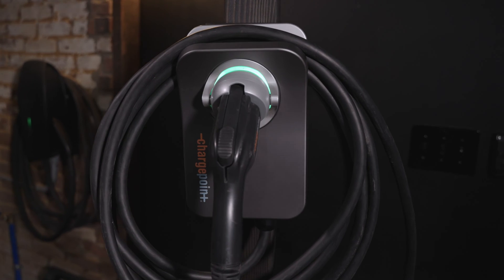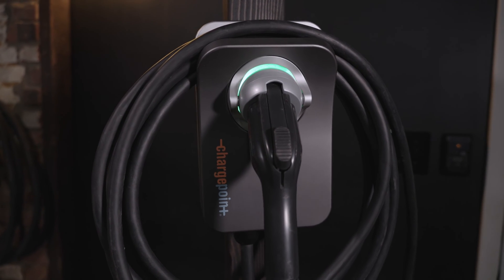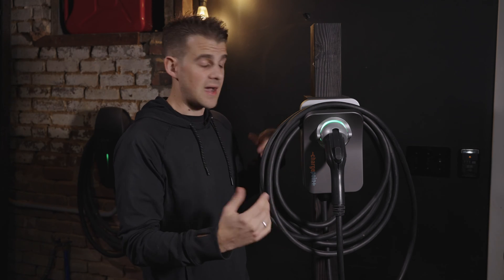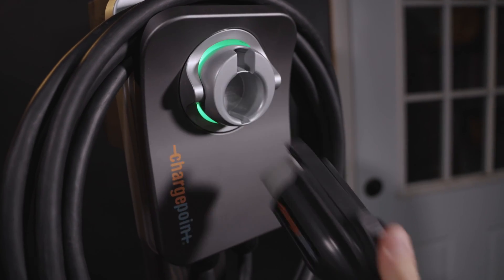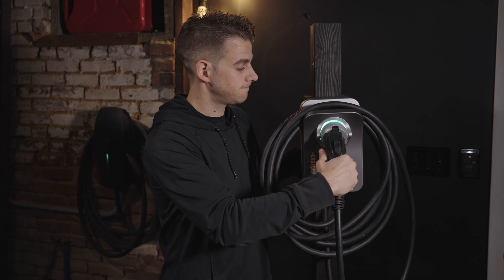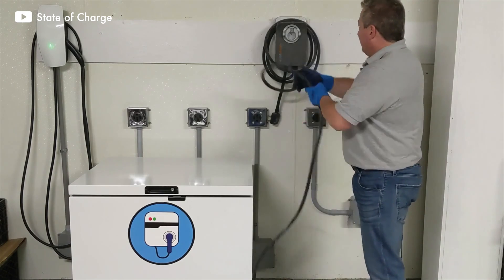Don't be ChargePoint. Be better. We'll start with this ChargePoint Home Flex that I purchased back in April. I was really excited about this unit because it's one of the best EVSEs on the market today for home charging. It's a really nice size, it looks nice, has a wonderful cable management system built in, a nice swiveling holster with a light, and a very nice plug. Moreover, the cord is kind of famous for being extremely flexible even when it's cold.